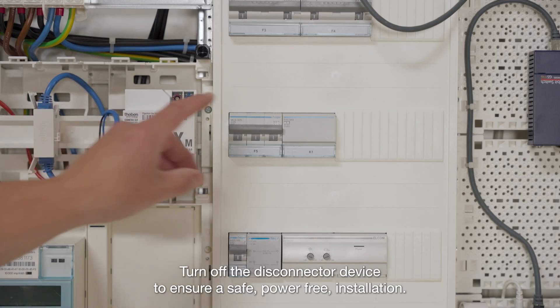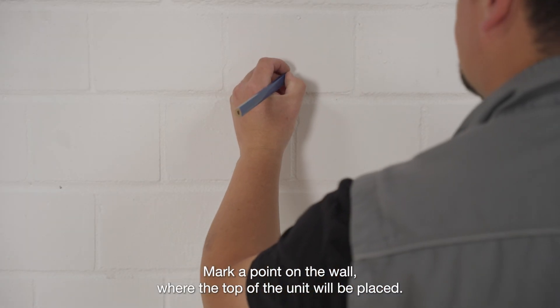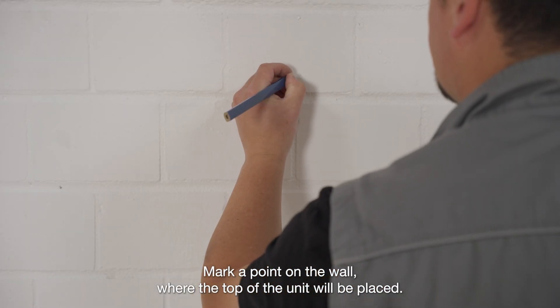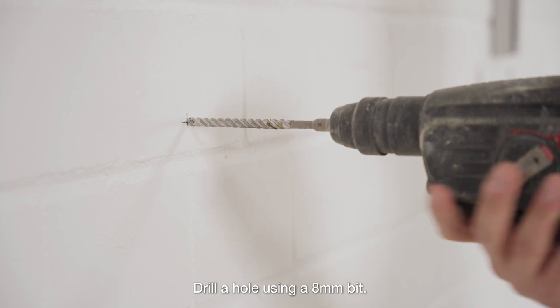Turn off the disconnector device to ensure a safe, power-free installation. Mark a point on the wall where the top of the unit will be placed. Drill a hole using an 8 mm bit.